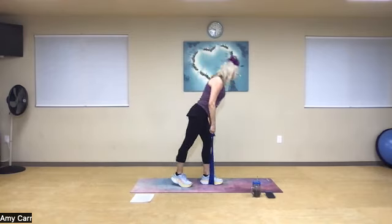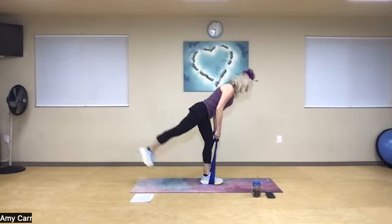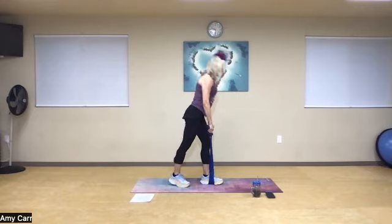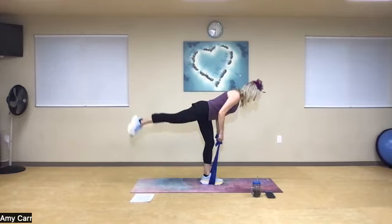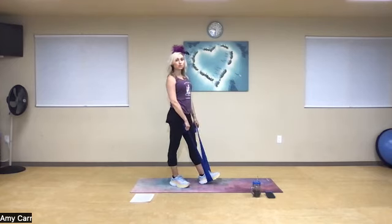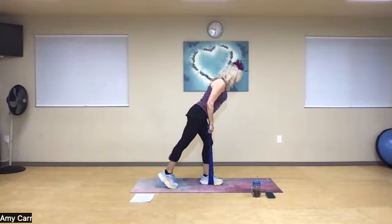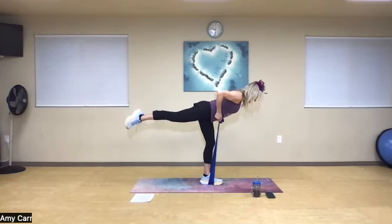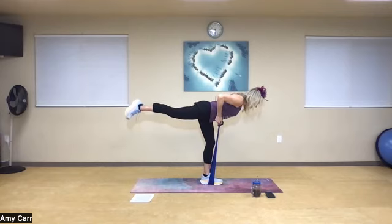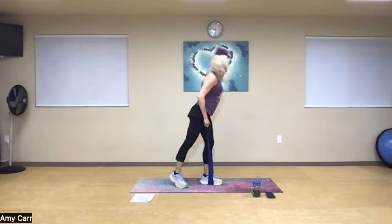Beautiful — three more, lengthen, abs in nice and tight. Let's go one more time. Now I want you to challenge your balance and just hold it. Neck in neutral, find your focal point. We're going to hold for ten, nine, eight. I'm trying to lengthen and lift that back leg as high as I can. Three, two, and one.